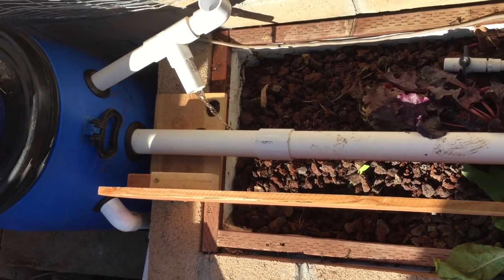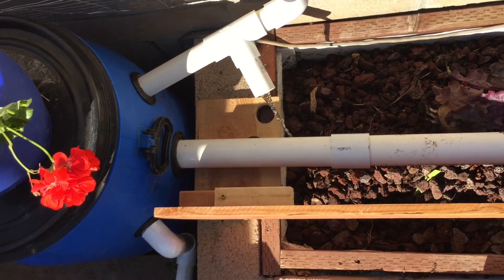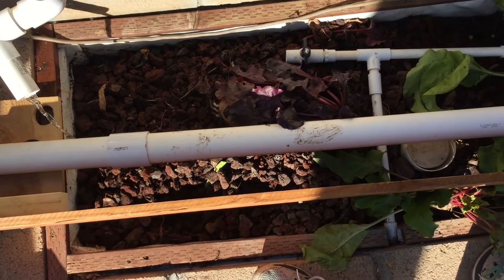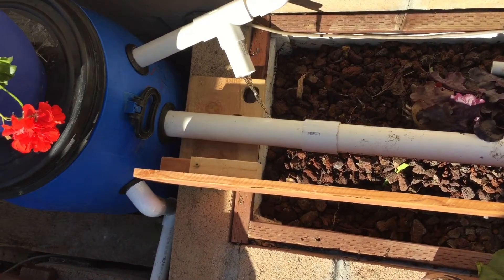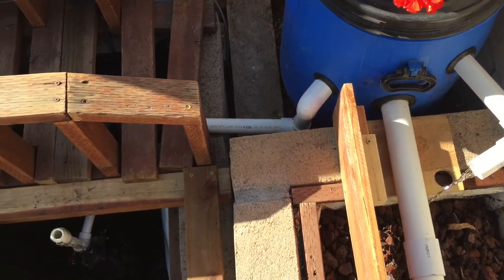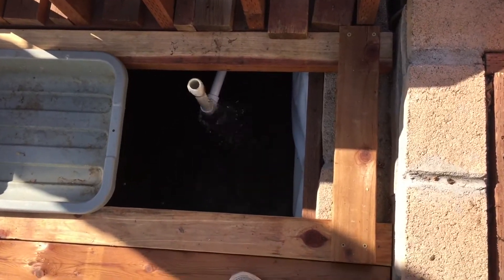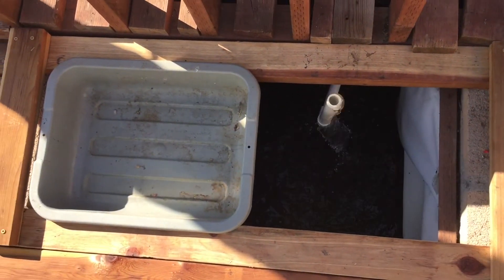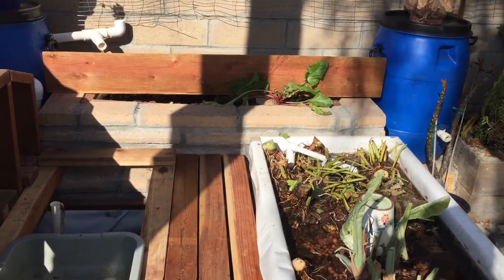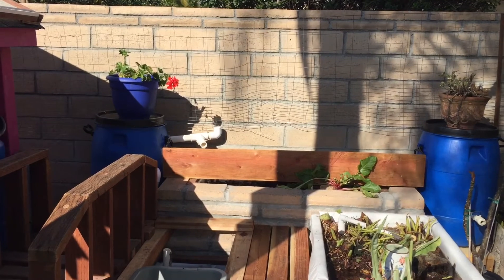From there, water will go to three places: to the media grow bed, and also to the NFT trough made out of rain gutter. And finally, the overflow will go back to the fish tank, but not before it goes to these grow tubs. Can you believe that these tops actually fit perfectly, as if I had planned it? So that was the plumbing. I think explaining it was actually harder than doing it.